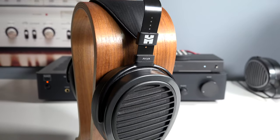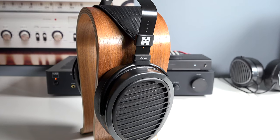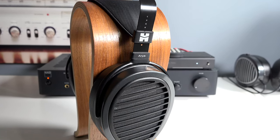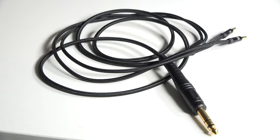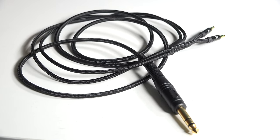As far as looks are concerned, the Arias with their egg shape and all-black exterior, with a glossy headband, make for a very attractive set of headphones that look and feel premium. Included with the Arias is a braided crystalline copper cable with both a 6.35mm and a 3.5mm plug.